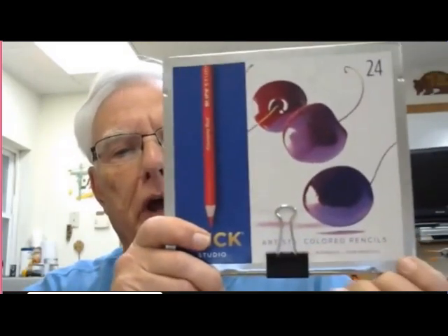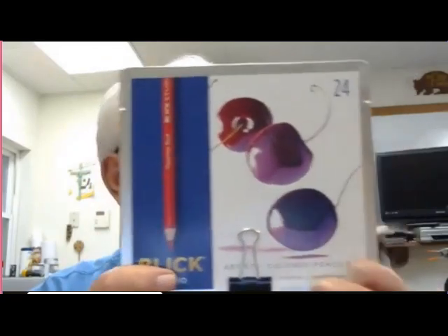The technique I want to show you is with the colored pencil. There is a nice variety of colors in pencils. The pigment is very colorfast — basically it's the same pigment used in all the paints, just a different medium to transfer it. This is the Blick set, a nice 24-piece set. I just use regular colored pencils — not watercolor or oil-based, just a regular wax colored pencil.